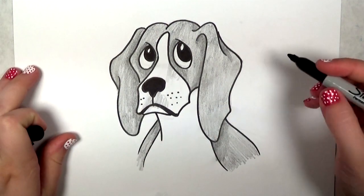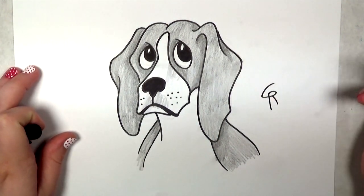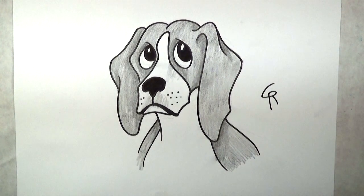So there you have it — that's how to draw a beagle. I really hope you guys enjoyed this video as much as I did drawing it for you. Y'all have a great day.